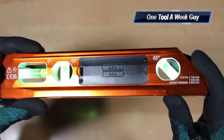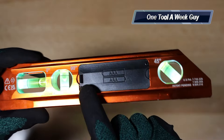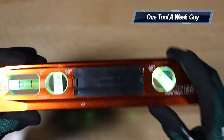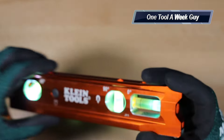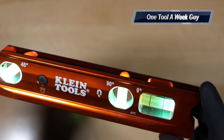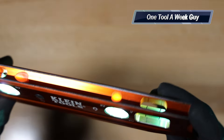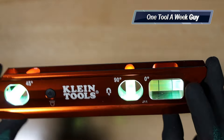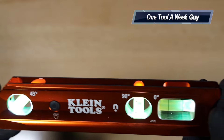It uses two triple-A batteries, and there's a little screw here holding the lid. The lid is made out of plastic, so I'm not too sure how well that will hold up. But the actual body of the level is aluminum, and it is resistant to falls and also water resistant, which is very nice to have.